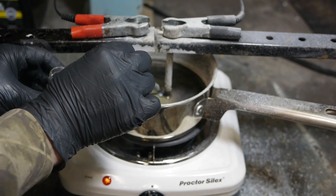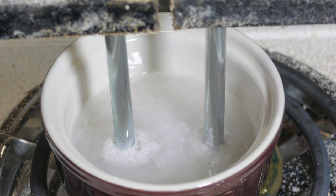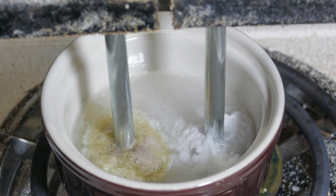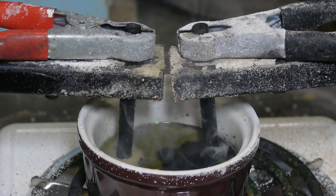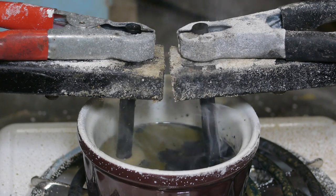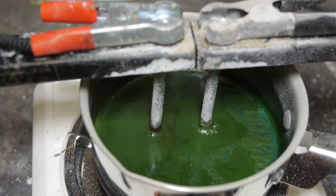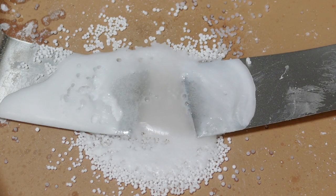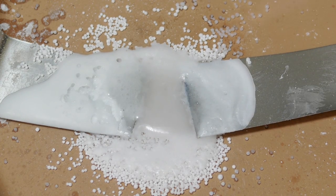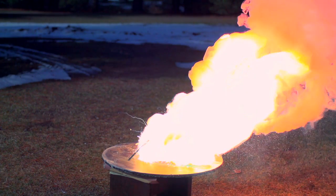Now that I've successfully created a reasonable quantity of sodium metal, I need to try the process with potassium. Needless to say, this method does not work with potassium hydroxide — the potassium either reacts away or it doesn't form in the first place. That's where I'm at today. My next video will hopefully be on a successful production of potassium metal using one of several other methods I'm yet to try. In the end, I'd like to have a sufficient quantity of both potassium and sodium metals to make a large quantity of NaK, but I'll save that for a later video. Thank you for watching.